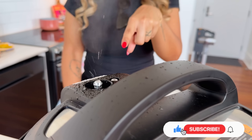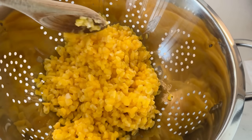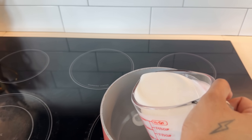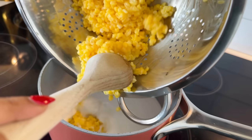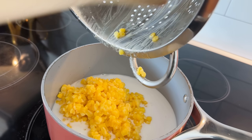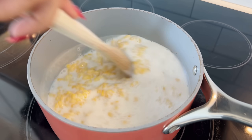Whoa, look — the kernels puffed up! I just took it out of the pressure cooker. Adding two cups of coconut milk now. I underestimated — I told you it was going to expand! You said you'd eat all that in one bite. Keep quiet!